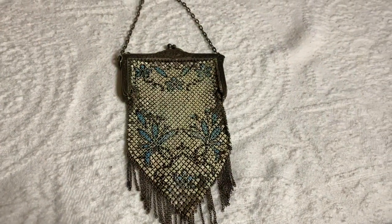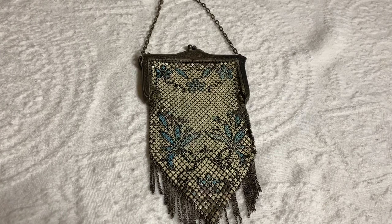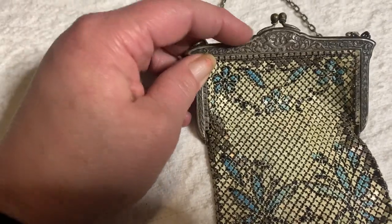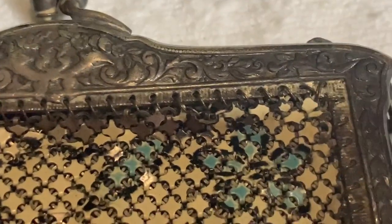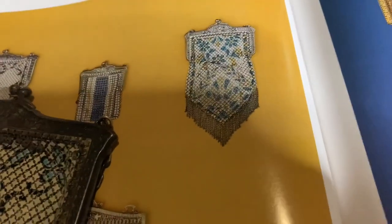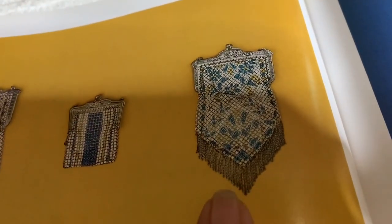Here's another Art Deco purse. This one is made out of mesh also. The top of this little purse is sterling, and there's the design on the top of it. Here's one in the book that's slightly similar. The maker of this particular purse is Mandelaine.